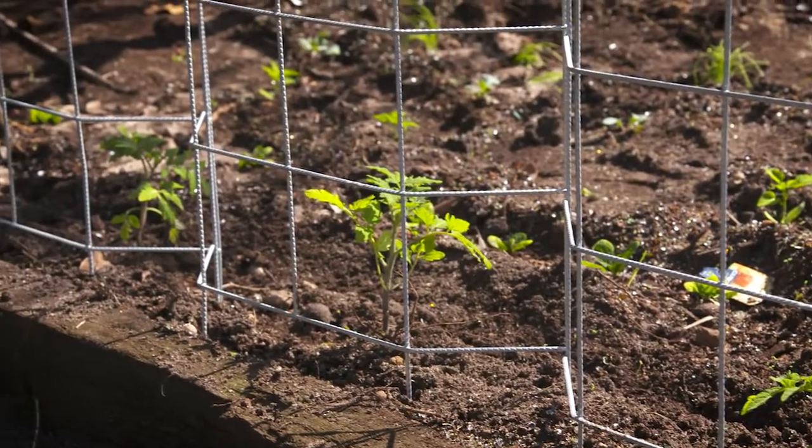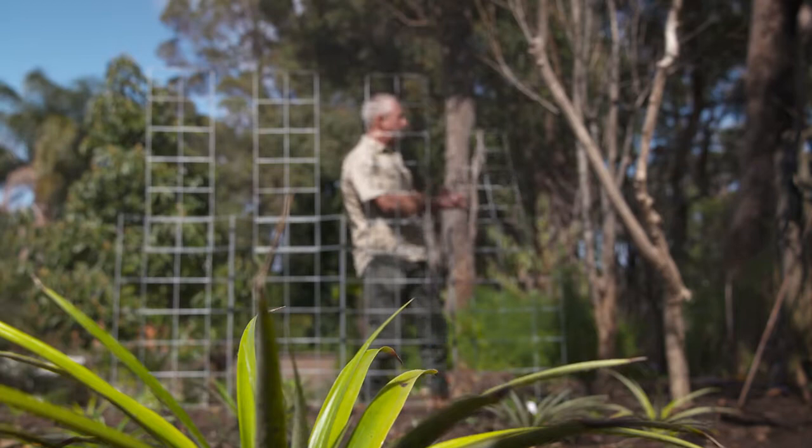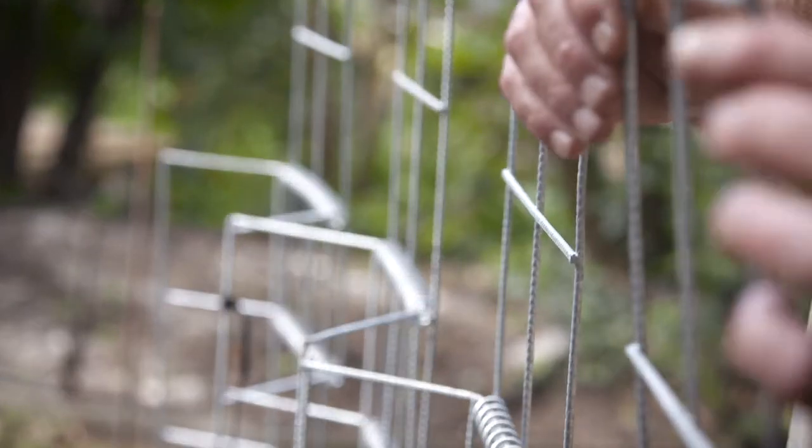Basically you can add more and more frames and go as far as the eye can see. You can run them close to a fence or a wall, or just have them free standing.